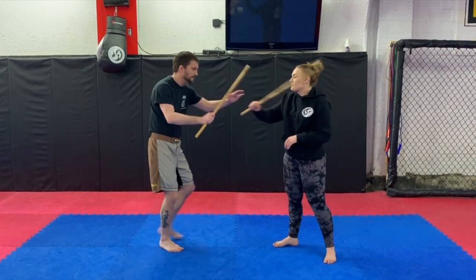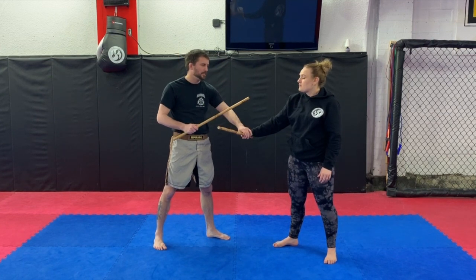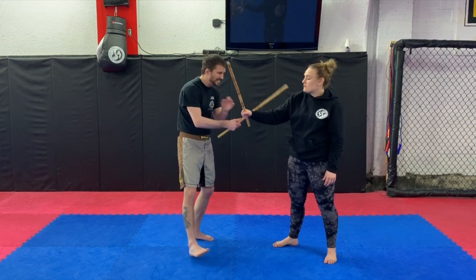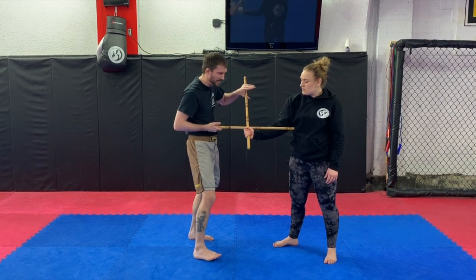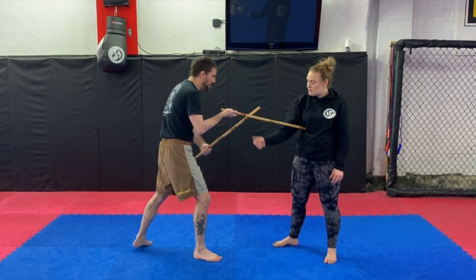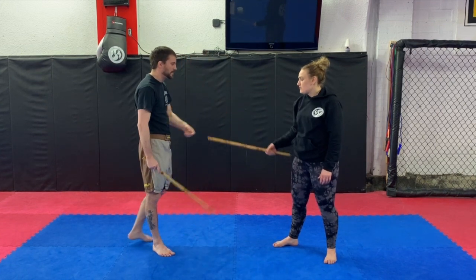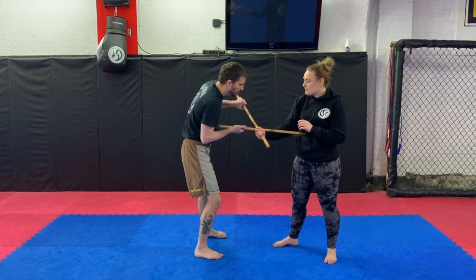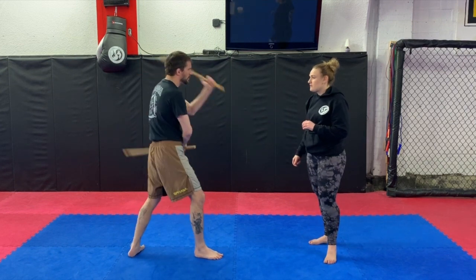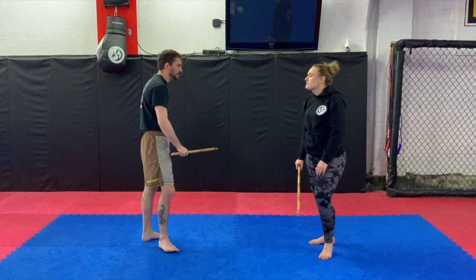Number two — backhand. With number two it's a different energy: she's hitting me and staying kind of put. So I reach it, pulling it over the stick.